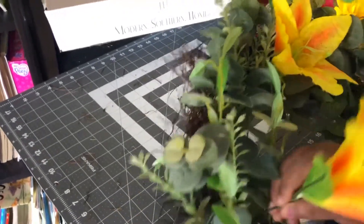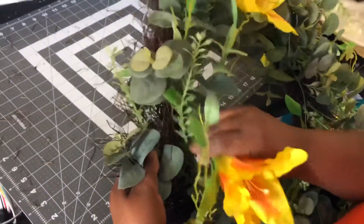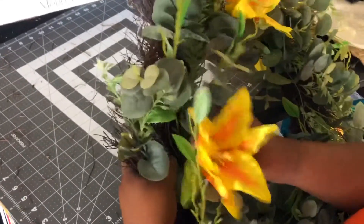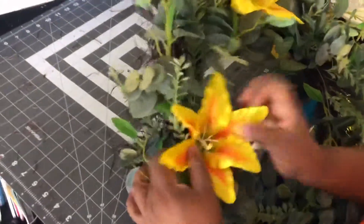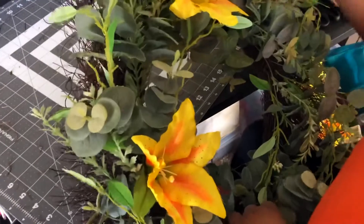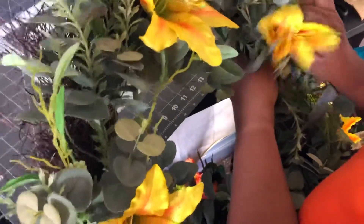Now I'm going to add my second one, probably in this area here. I'm trying to space them out so they won't be so close to each other — that's just the way I want to do mine. I'm going to push this one in and find a little spot right here. Then I take another flower and put it on the opposite side, directly across from the first one.